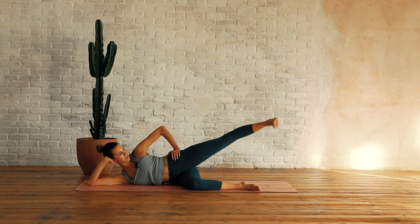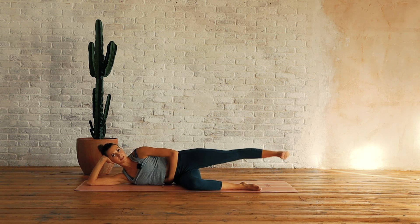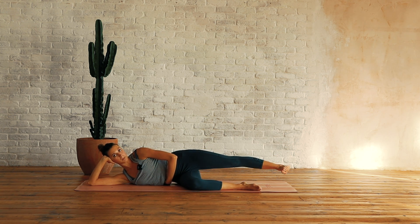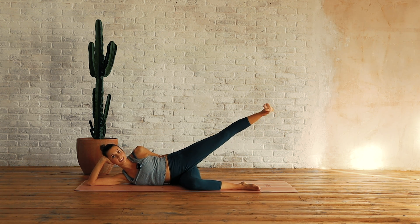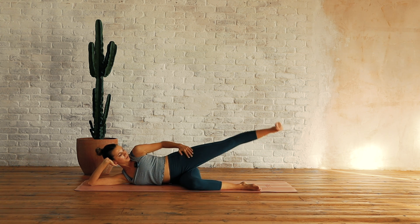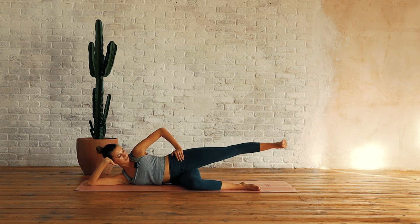Now from here we go up above the hip and down, up above the hip and down — keep that length. Eight, seven — trying not to drop into that side. Six — reaching that thigh away. Five — keep it nice and parallel. Four, three, two, and one.